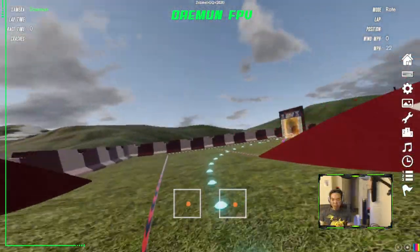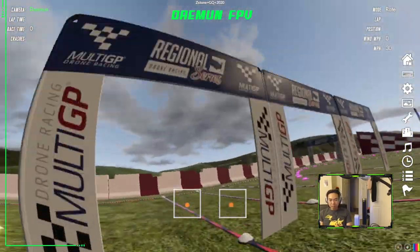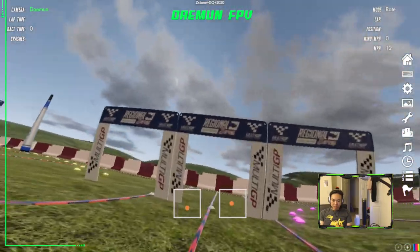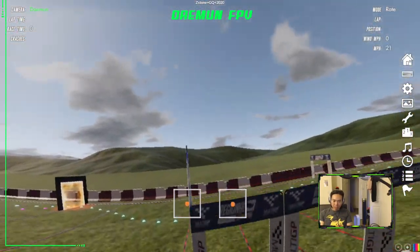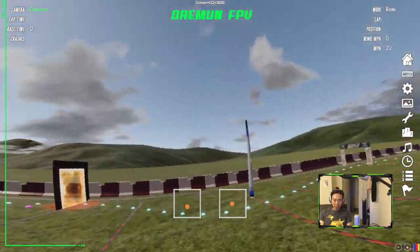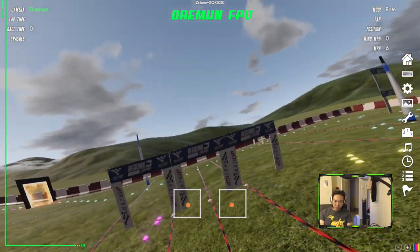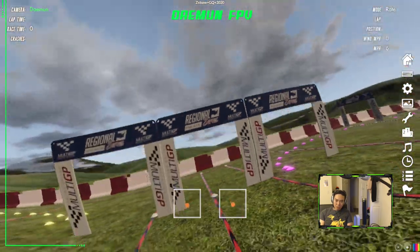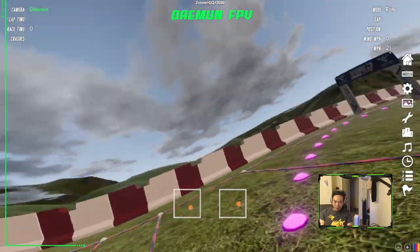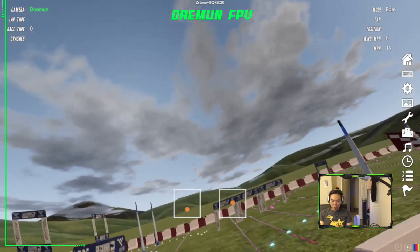To begin, the corkscrew is really about being able to go through a row of gates from the same side. What you can really do in the beginning while you're trying to figure out how to do it is something like this: you go through, do a quick U-turn, and then do a U-turn over and pop back over. That's a valid way of doing the corkscrew — it's totally legal, and you can do that at a race while you're still learning. Once you've kind of figured that out and gotten used to that, you can start doing a proper corkscrew.